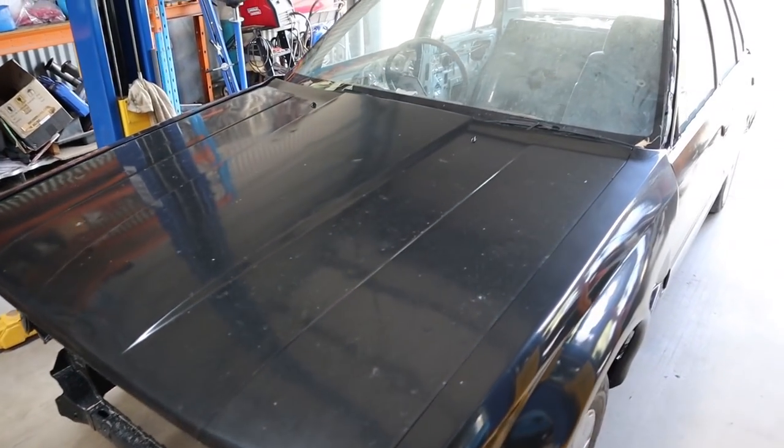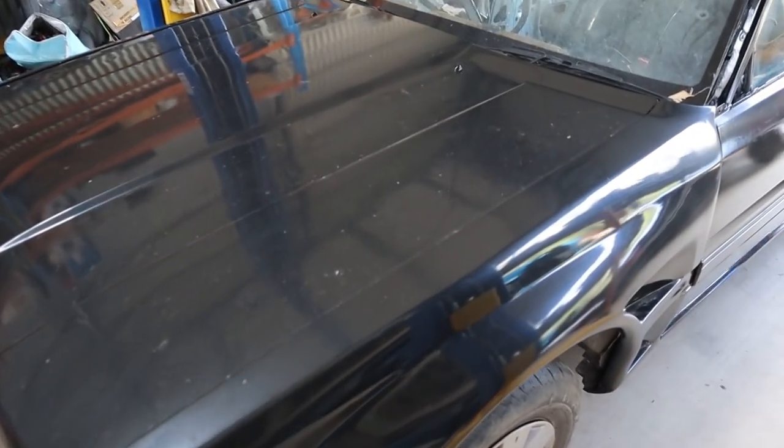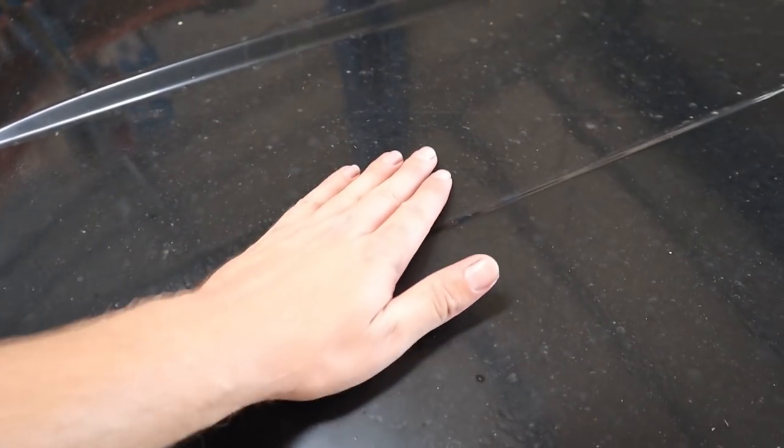So the bonnet here was by far the worst panel that actually got painted — the whole thing is pretty bad. You can see, try and get in a good light here, it's hard to see because it's so dusty, but you can see that run there — where it was just way too thick. The paint was too thick and there's heaps of flat dry edges as well, so it's not very good.